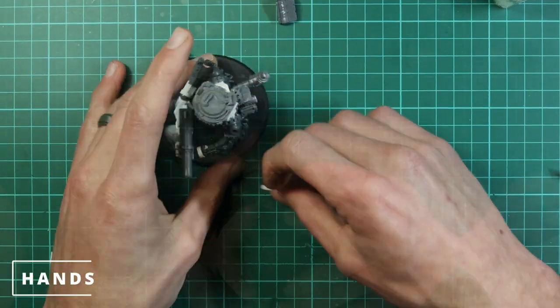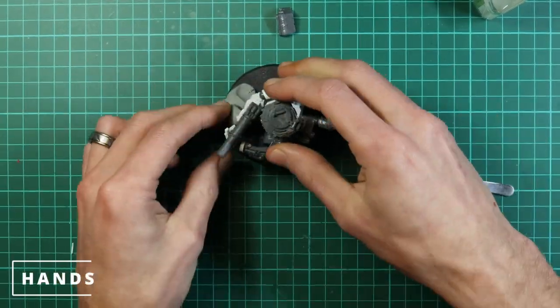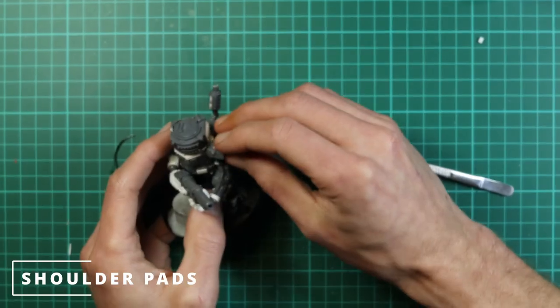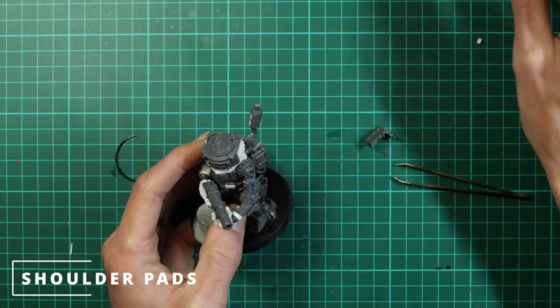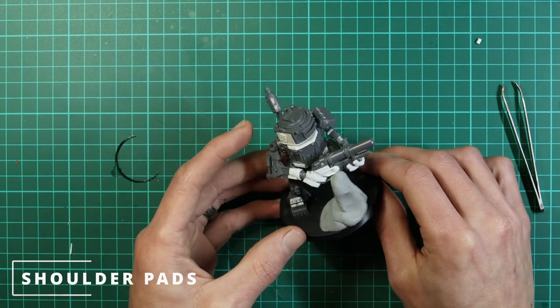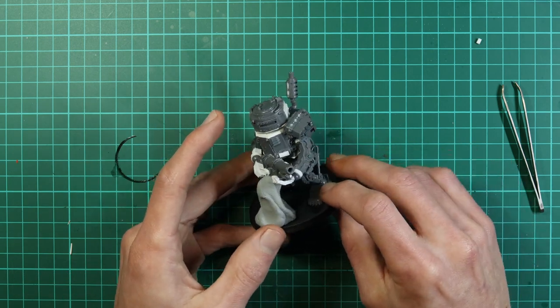The fingers are such a small piece — using tweezers makes it a lot easier to move things about. Then we add our shoulder pad and we're pretty much there. And there you have it: one killer can slash sentinel, whatever you want them to be.